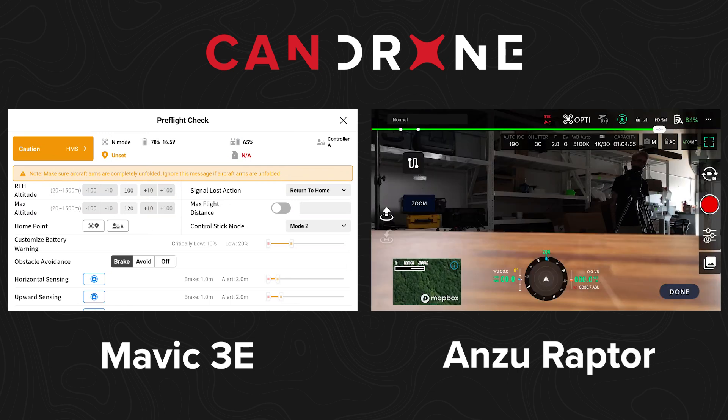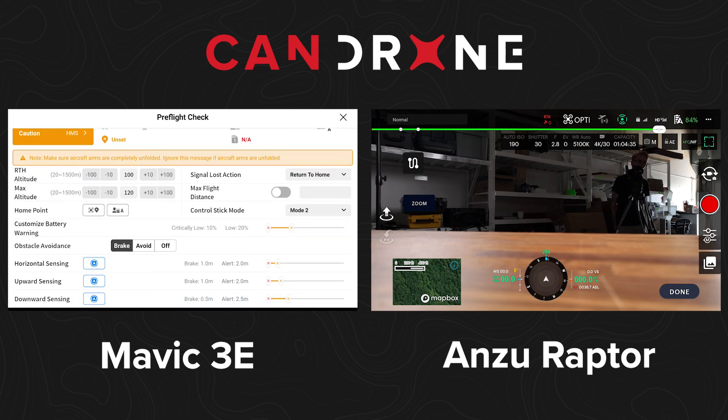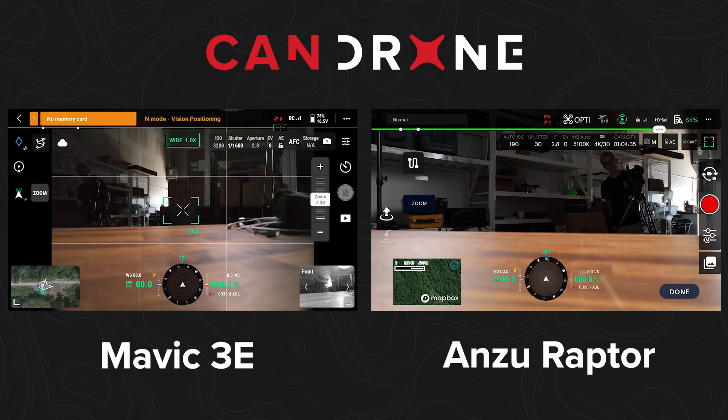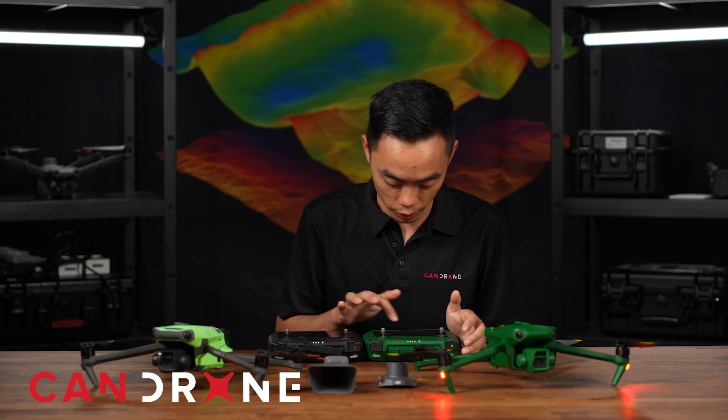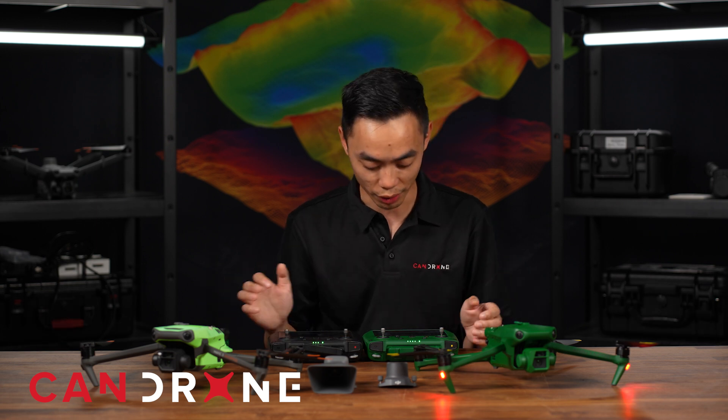Then it lets you go into the camera view. With the DJI, you just hit X and you're in the camera view. Looking at the interface, you have overall status on the top — satellite, RTK, flight mode, battery status, remote control, and RC status. The biggest thing I noticed is the font is a little different.